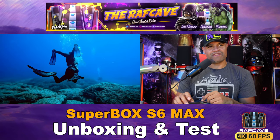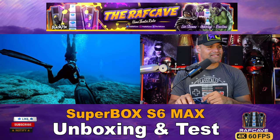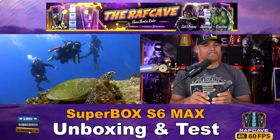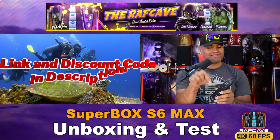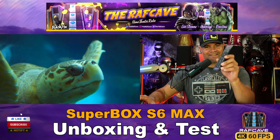Thanks for watching this unboxing and test video of the S6 Max. Stay tuned for the S6 Ultra unboxing coming next. Thanks for watching — home theater rules, Raph out. Don't forget to check the video description below for your special discount.